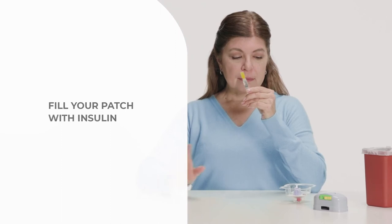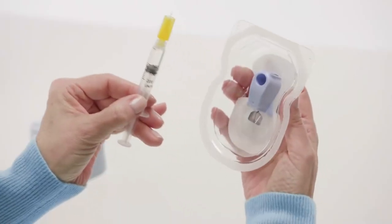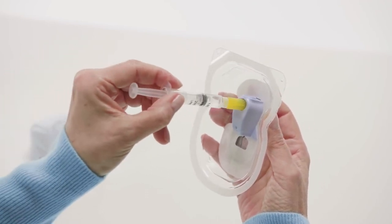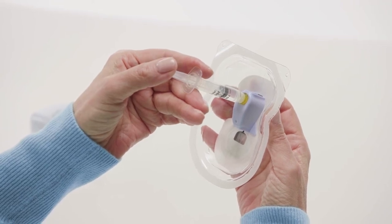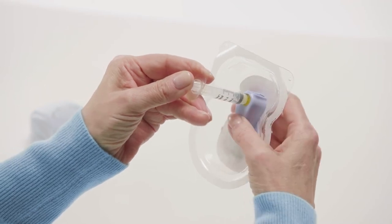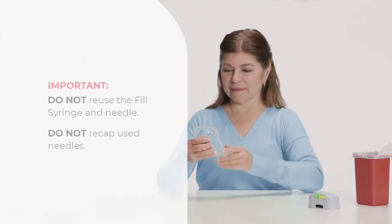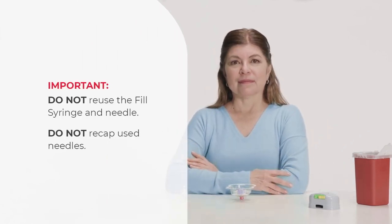To fill the patch, hold the tray firmly with the patch in an upright, vertical position. Insert the needle and syringe straight into the blue cap. Slowly push the plunger to fill the patch with all the insulin. Pull the syringe straight out and dispose of the needle and syringe in a sharps container according to local regulations. Do not reuse the fill syringe and needle. Do not recap used needles.